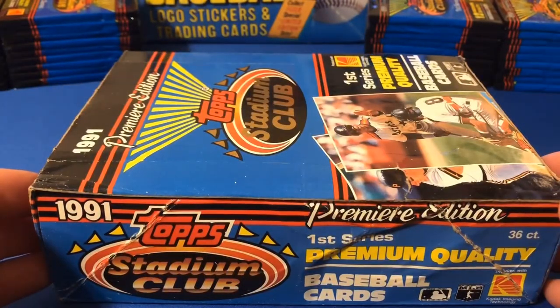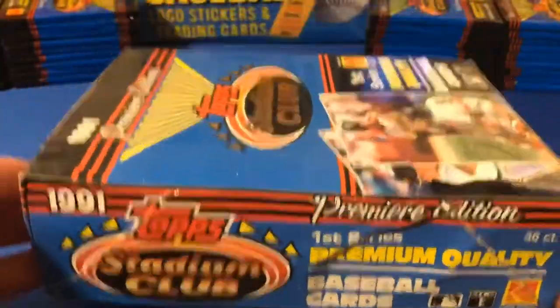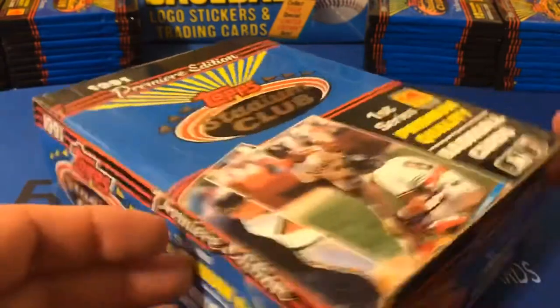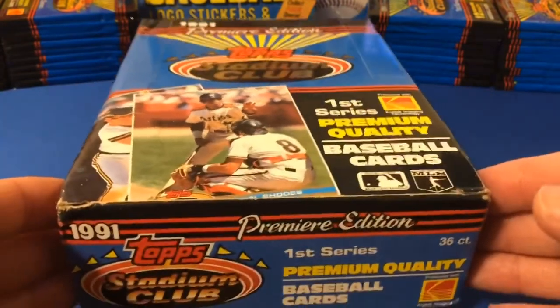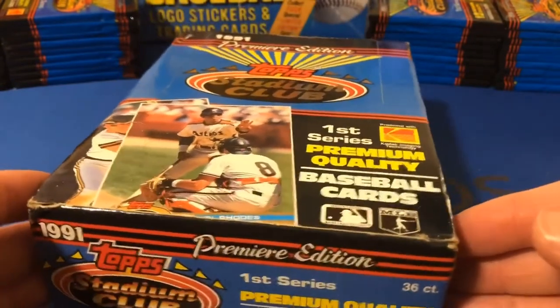These packs had an MSRP of $1.25, but because of the demand, a lot of hobby shops were charging $4, $5, $6, even $8 a pack. I do remember paying $4 or $5 a pack for these because they were just so premium.